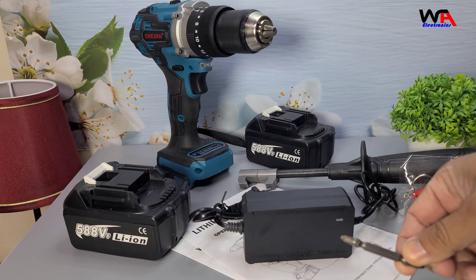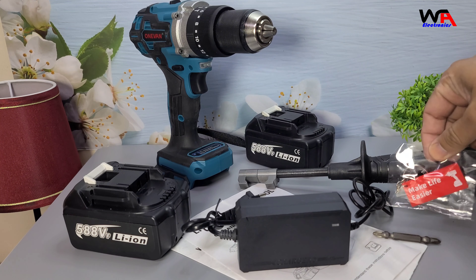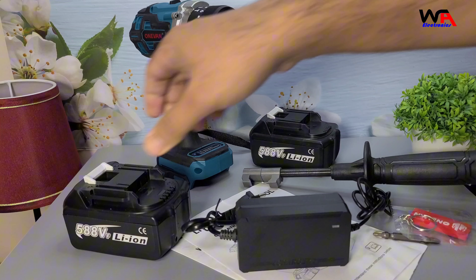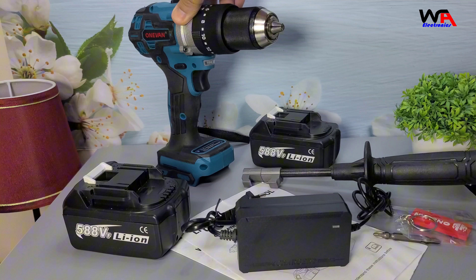Inside the box, we have the 1van electric drill itself, a user manual, a charger, and various accessories. Depending on the package you choose, you might also get one or two batteries with a charger, or just the tool itself if you already have compatible batteries. Everything is neatly packed and protected.